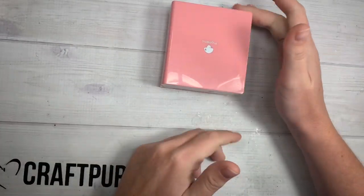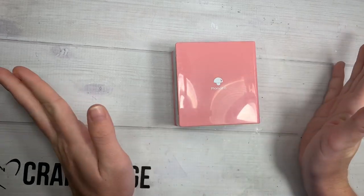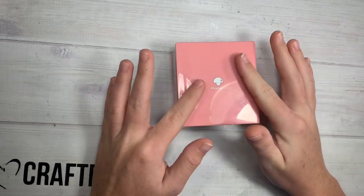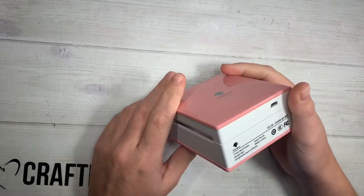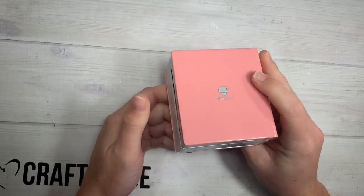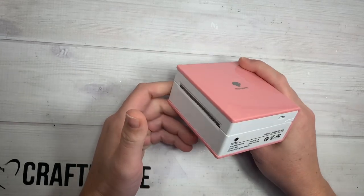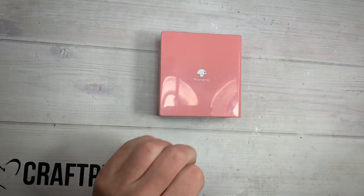Hi guys, welcome back to my channel. So today, as promised, I told you guys the following week that I would post a video of ideas for this little faux memo printer. This printer being sent to me only required one video, so the fact that I'm posting two videos just shows how much I really love this little tiny printer. Okay, let's jump straight into it.